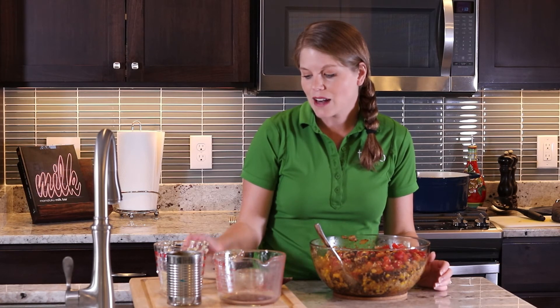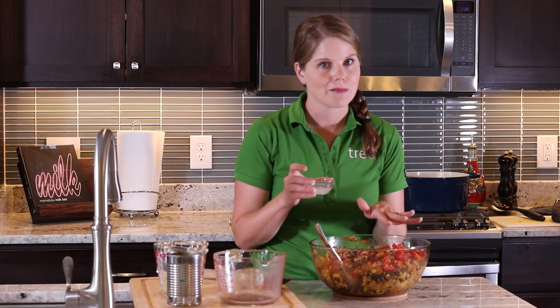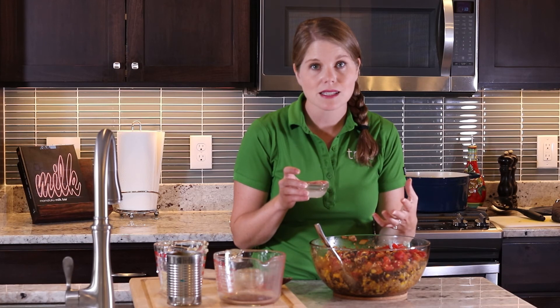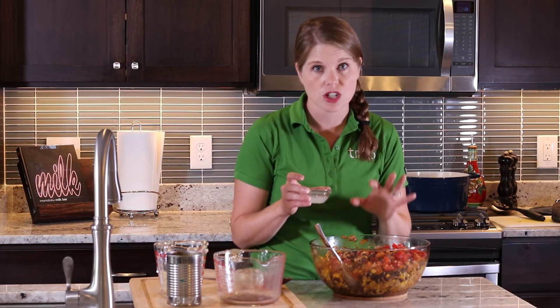To finish this chili, you're going to add four teaspoons of lime juice. Don't do this before the last step because the citrus will make it bitter rather than giving it that zing or fresh finish you want. Make sure you leave this for the very end, stir it in, and then get ready to serve. You can also top this with diced cilantro, which adds an awesome fresh flavor — fresh herbs really bring out a lot of great flavor.